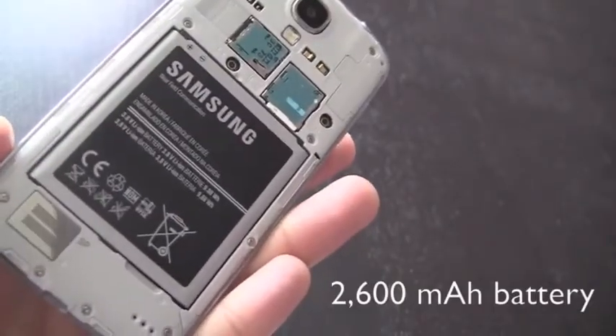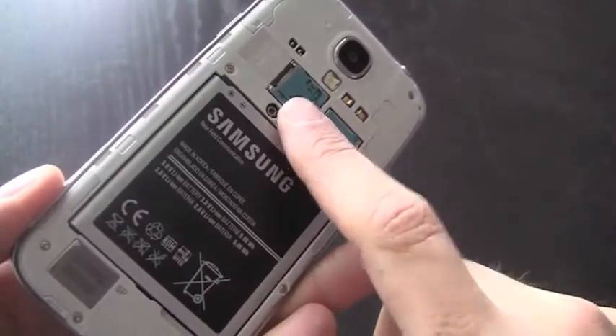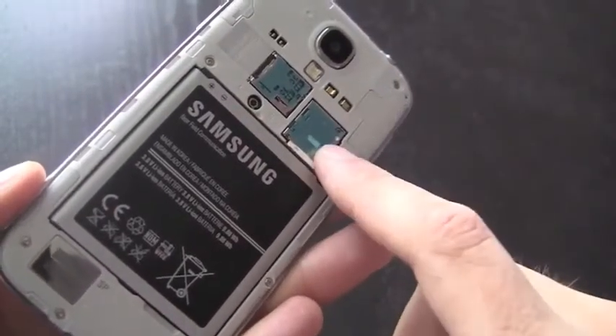You can, however, still remove the back cover and gain access to a 2600 mAh battery, as well as micro SD expandability and, of course, your slot for your SIM card.